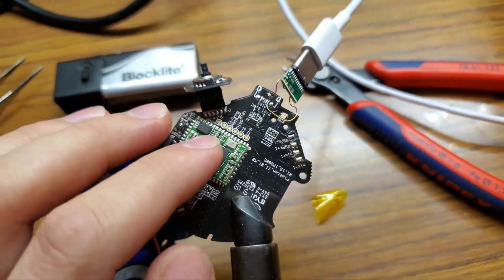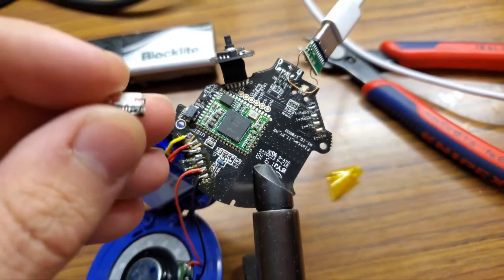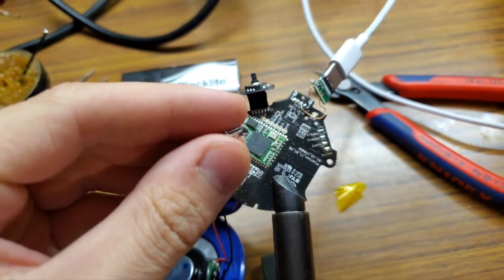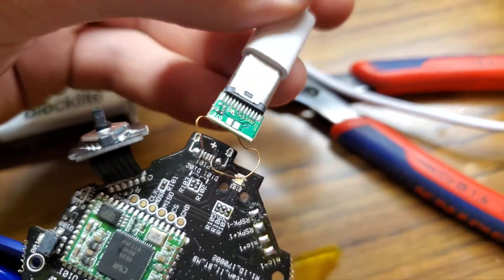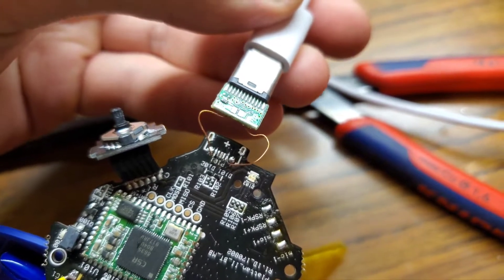I modified this mainboard — I removed the micro USB and soldered on this, but it disconnected.